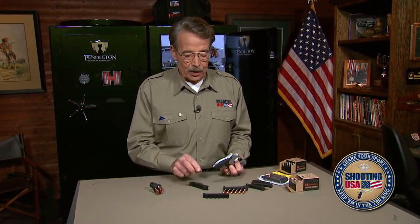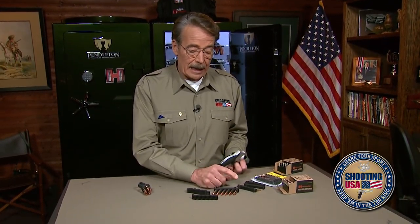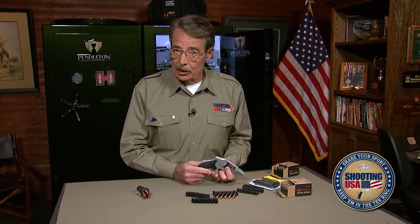There are two choices: 38, 357, and an eight-round version for 22. They are not widely distributed yet, so we're making it easy. The speed strips are in the Shooting USA online store, a package of three for $16 plus shipping. They're all in the store, except the ones I'm carrying.